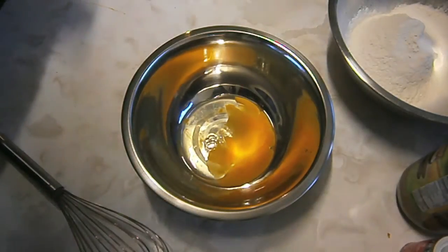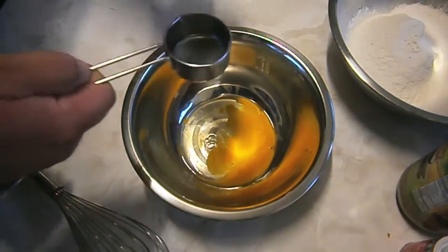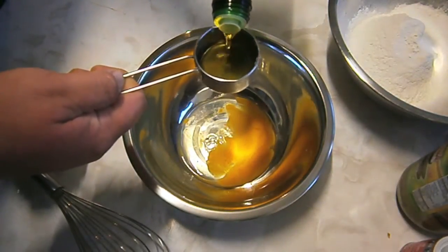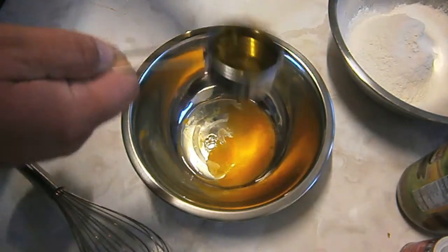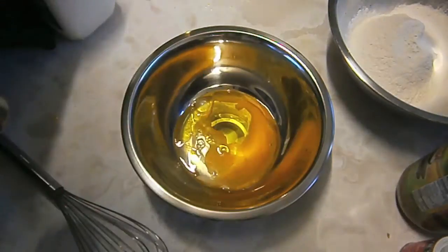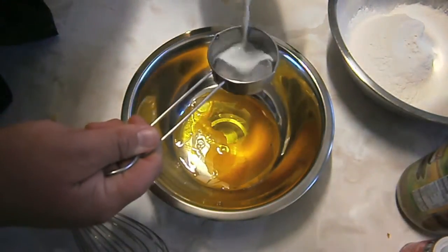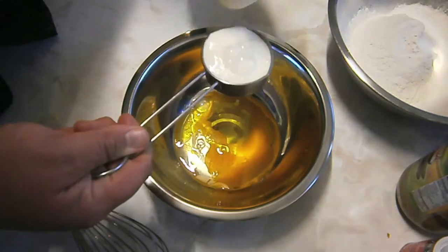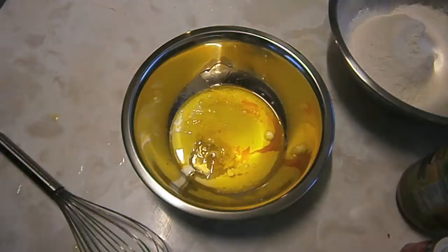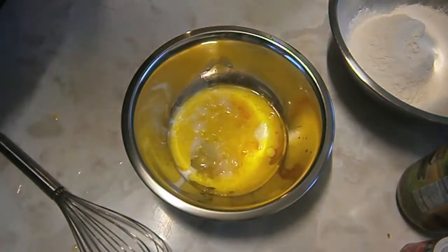Now in a different bowl you want to add one egg, a quarter cup of olive oil, a one-third cup of milk, and a quarter cup of lukewarm water.